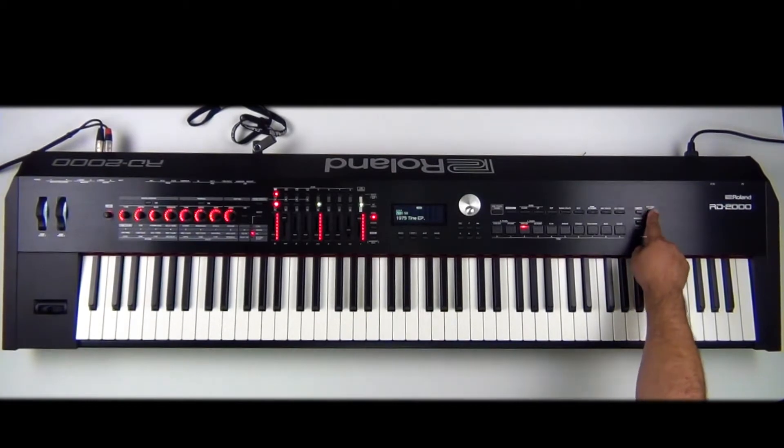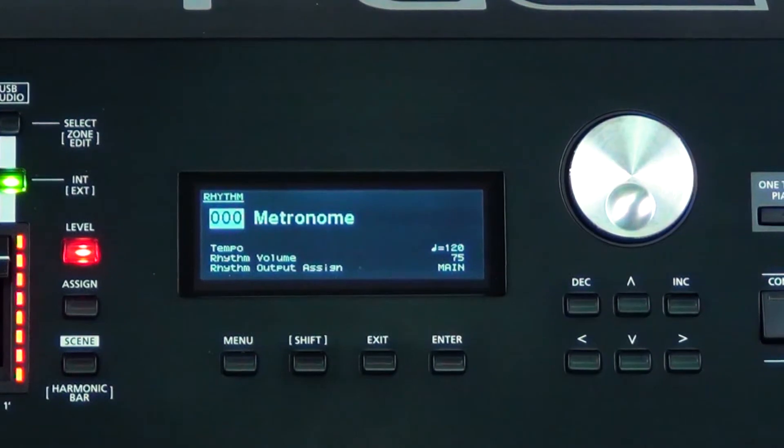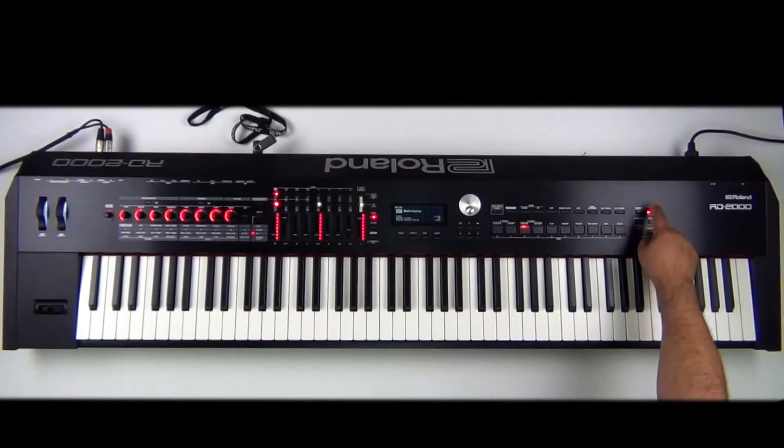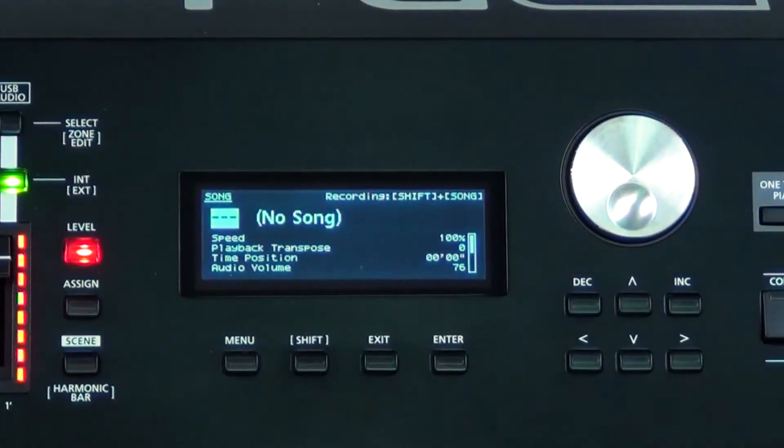I'll go over to the right side of the keyboard where it says Rhythm Song. If I press the button one time, it's the rhythm section and there are over 200 rhythms you can use. But if I press it again, now it gets into the recording section of the RD2000. This is going to record your audio at 16-bit 44.1 — CD quality recording.